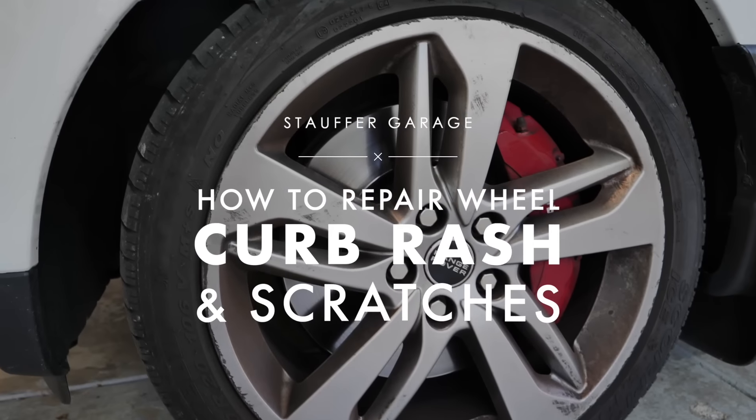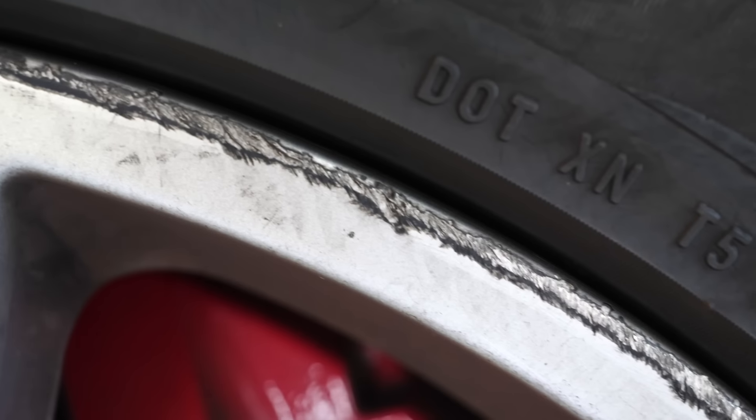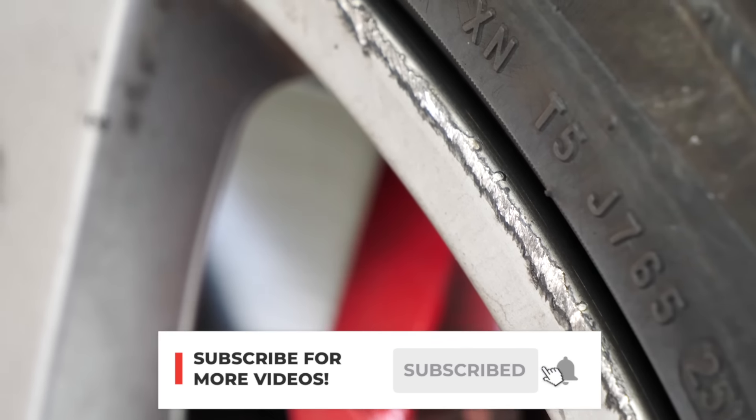On today's episode of Stop for Garage, I'm going to show you guys how I repair curb rash and scratches. These wheels and tires definitely need some help. We're going to make them look like new by the end of this video. Hit the subscribe button down below, give this video a thumbs up, and let's go ahead and get started.